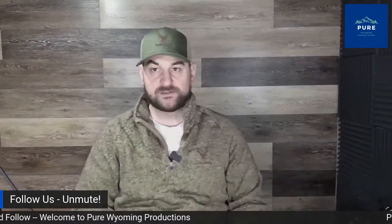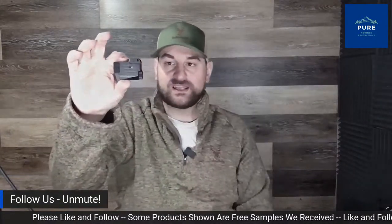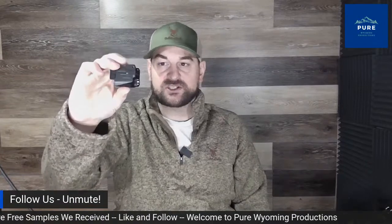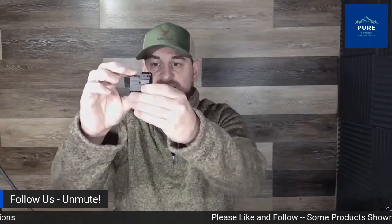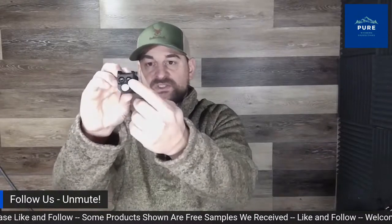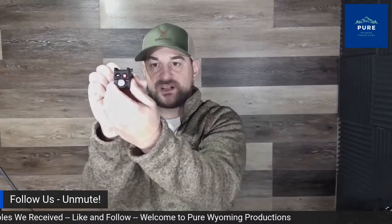Here we have the Sonic King weapons-mounted light. It features an aircraft-grade aluminum body with a hard anodized finish. It mounts to a standard Picatinny rail via a thumb or flathead adjustable screw — though I'd prefer Torx head instead. It has left-right adjustment for both lasers. It has two different lasers and a bright LED light built in. The top left button activates the red laser, and the top right activates the green laser.